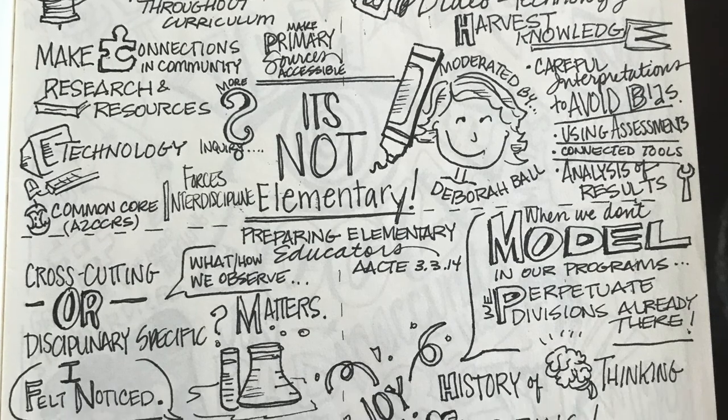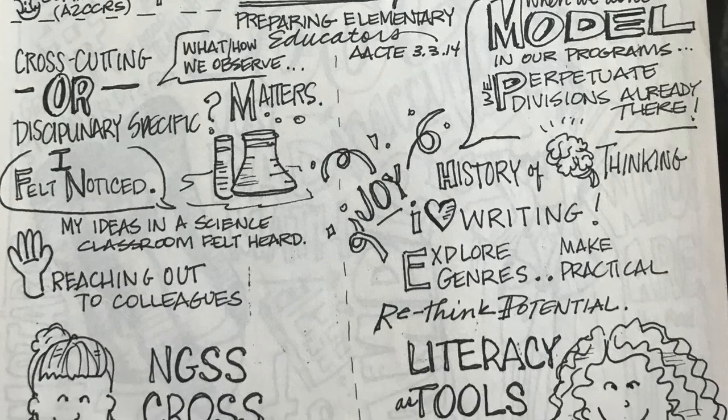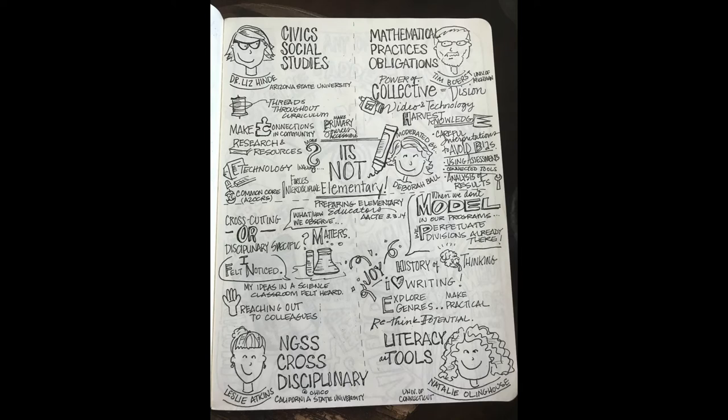But when I become aware that time is closing in on me, I usually make decisions accordingly. I'll write larger or use images to fill in. Or if I'm falling short of time, I'll be a little more conservative with the space that I have.